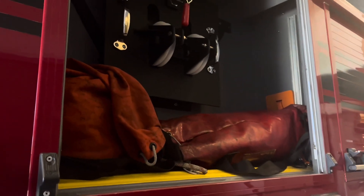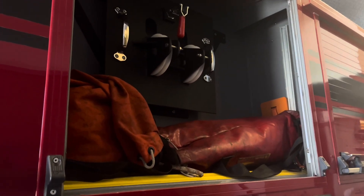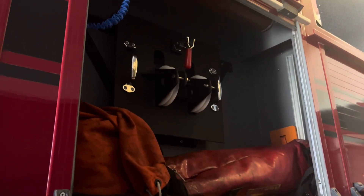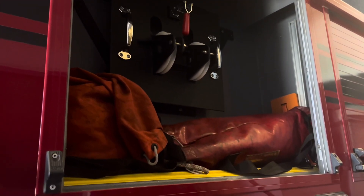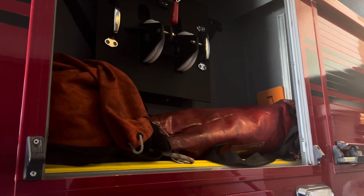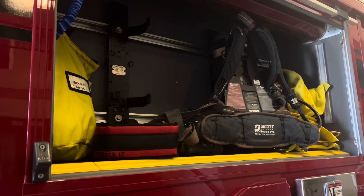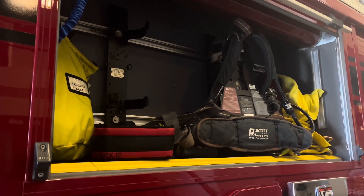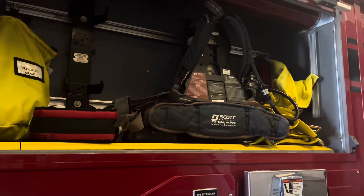This is a utility rope and a bag of life safety rope, and this is a pulley system for the main ladder that we use for a high point anchor in the event that we're using it for rope rescue — to tie yourself to the ladder in the event that it's up.